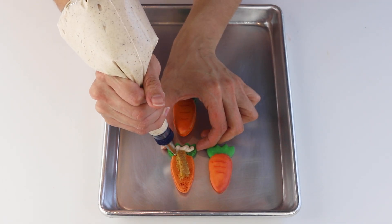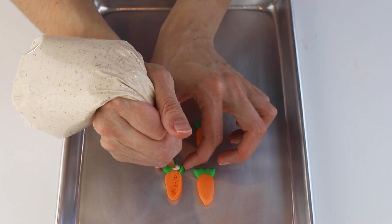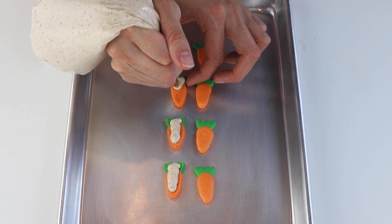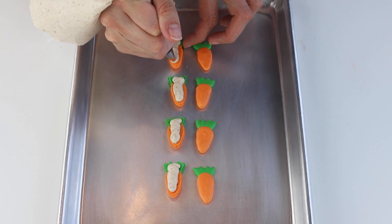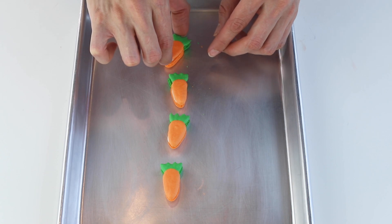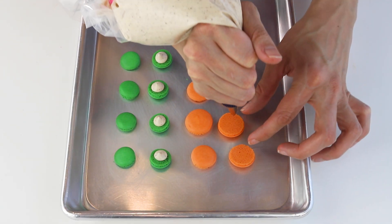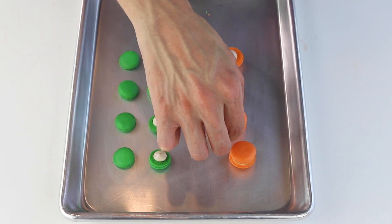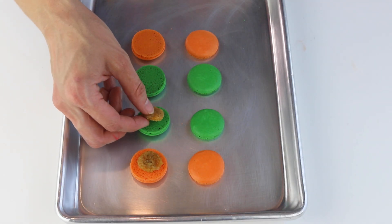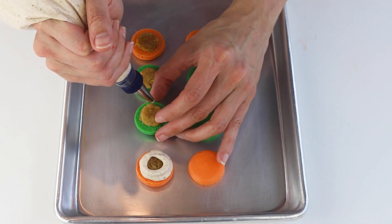Always remember to let the macarons mature in the fridge overnight before serving them. I hope you enjoyed today's video — thank you so much for watching! For the full recipe, you can go to my blog at piesandtacos.com. I'll put a link down below in the description box. Thank you so much for watching, bye!